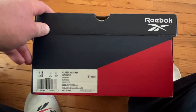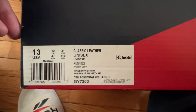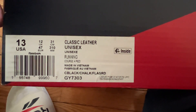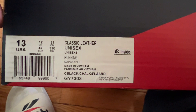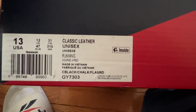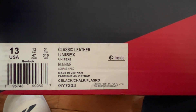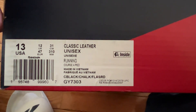Hello everyone, this is RetroRuzaKitty1 and what I have here is size 13 classic leather running shoes. They're chalk black, color black, chalk white, and flag star red — I think that's how it's translated. Made in Vietnam, Reebok.